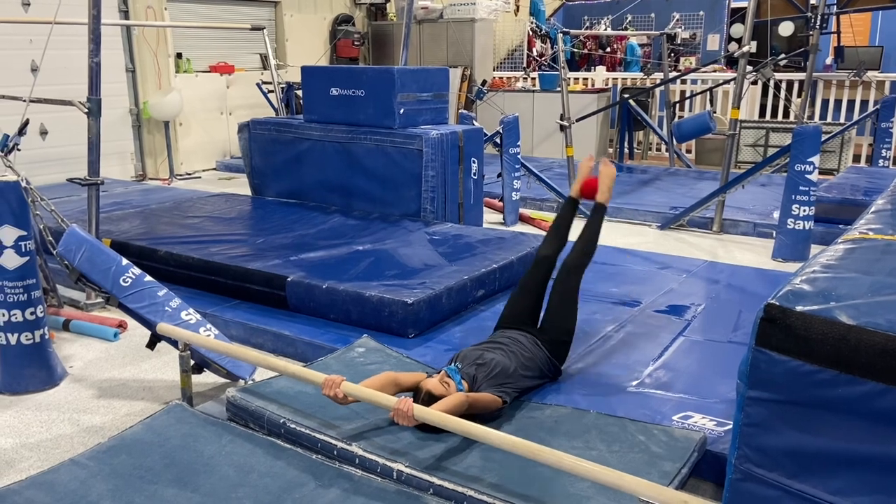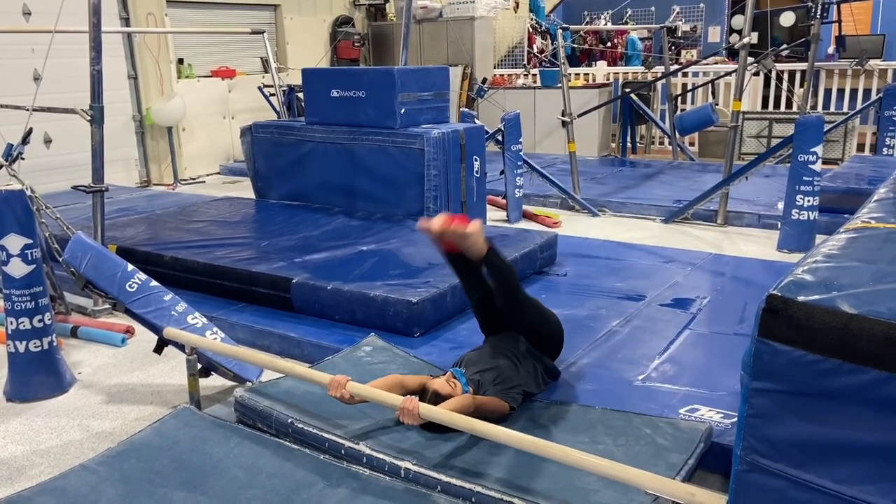And last, we'll be doing core strengthening — we'll squeeze a sponge between our feet and try to do leg lifts on the low bar.